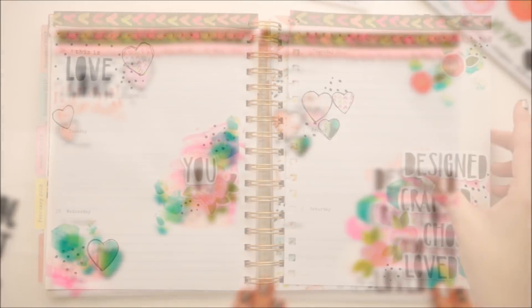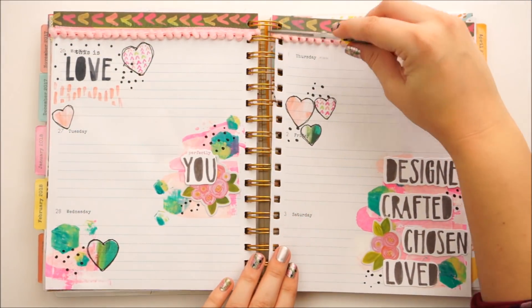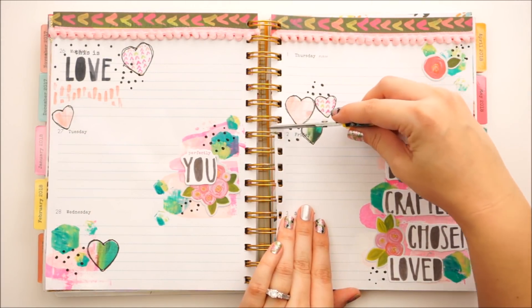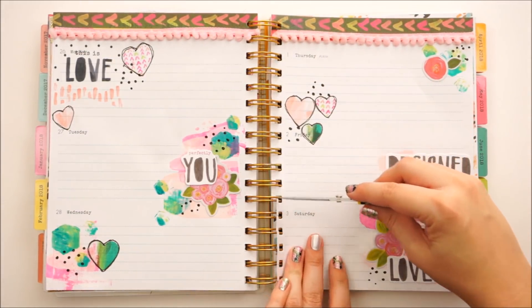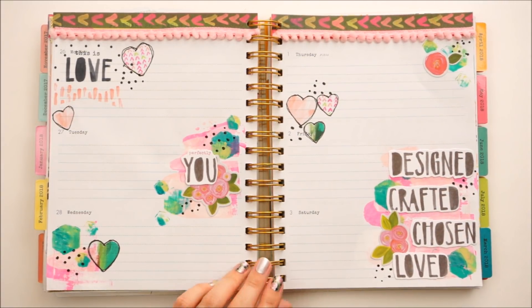And that's pretty much it for the spread this week — pretty simple. To insert it back in, you just push those pieces down into the planner. I'm taking a pair of scissors so I don't mess up my manicure, but you just pop it right in there and push it in. I haven't had any pages fall out — they are just fine.